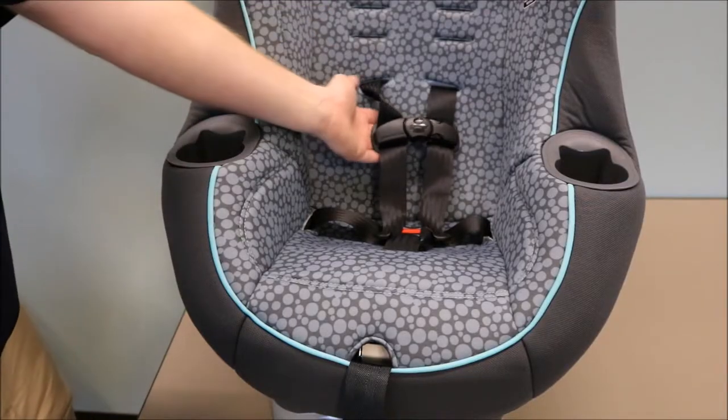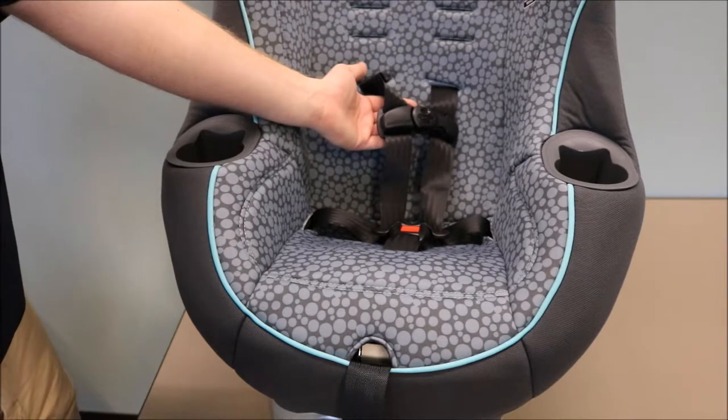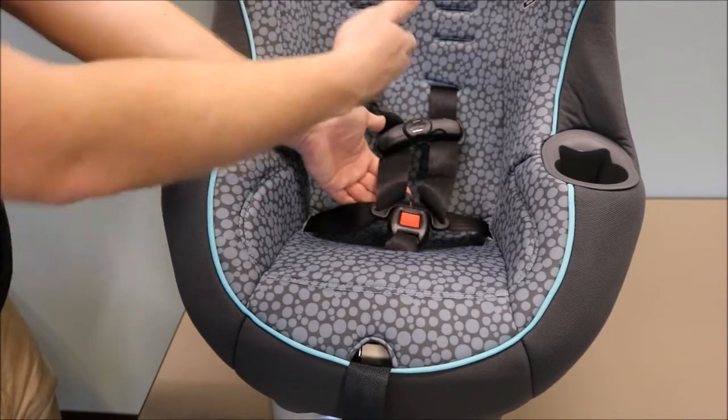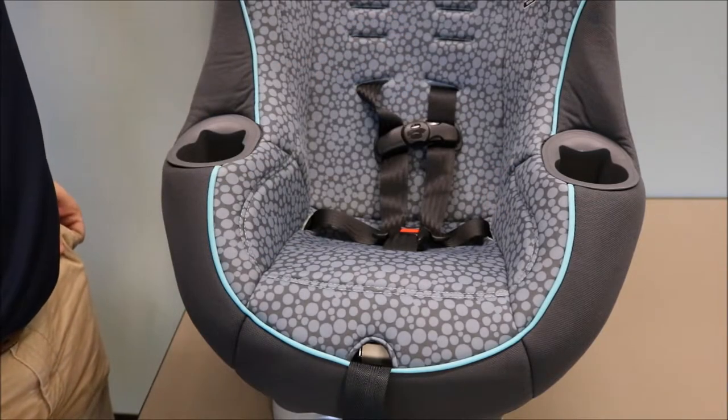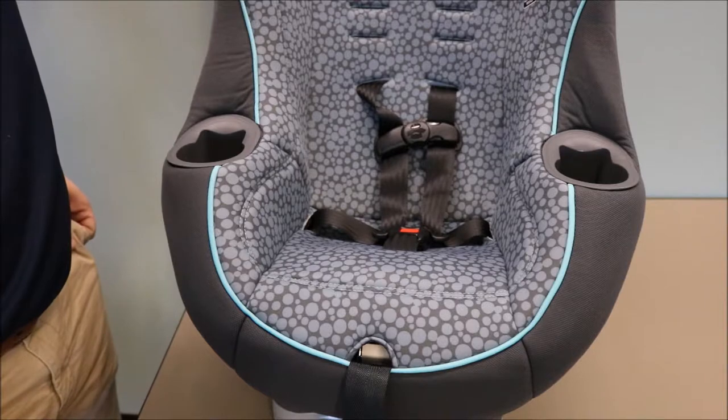In this situation, the twist is located above our chest clip. We can see below the chest clip everything is routed correctly. So what this tells us is the harness strap is twisted on the splitter plate.